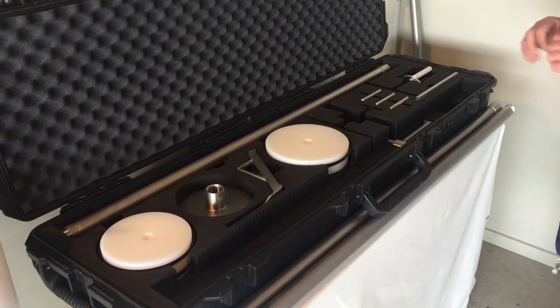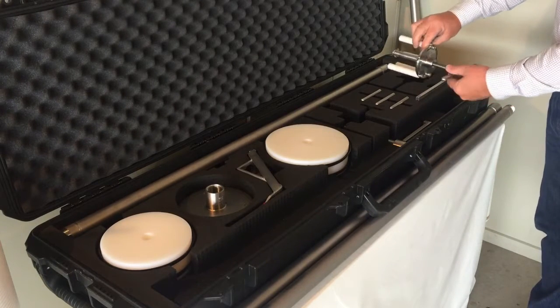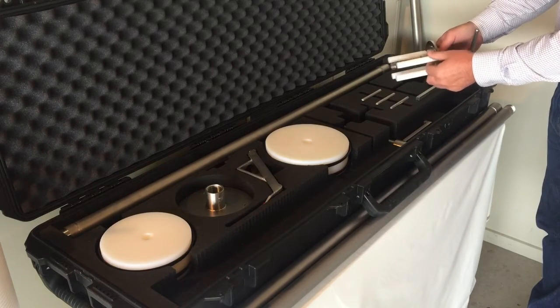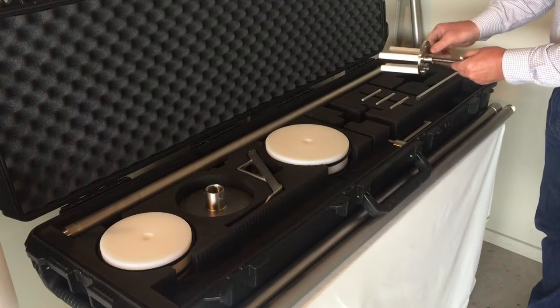Okay, firstly let's have a quick look at what's in the membrane removal toolkit. The first item is the ATD removal tool. This tool has been designed with adjustable legs so you can set it up to remove many different suppliers' ATDs.